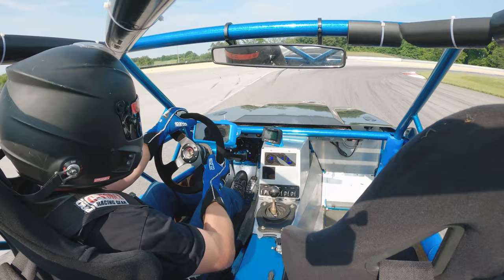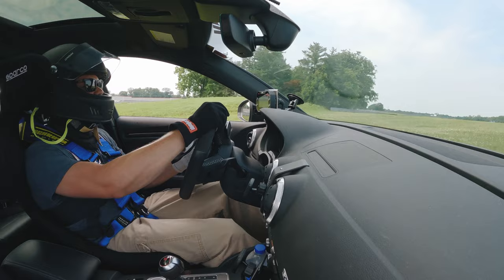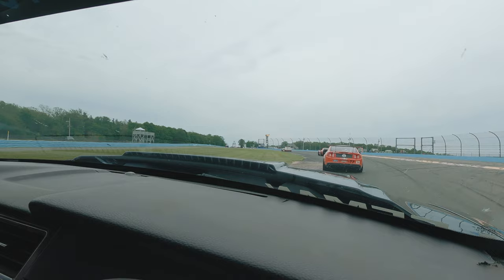If you can do all this correctly, smoothly, and consistently, it's going to improve your lap times. It will improve your consistency. It will improve your tire management. It will also improve your ability to feel what the car wants and make setup changes.